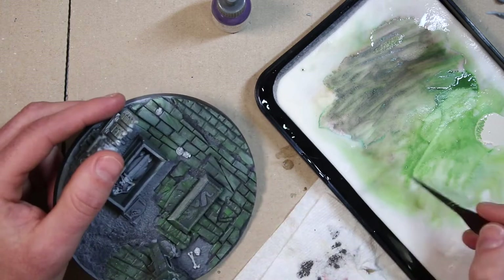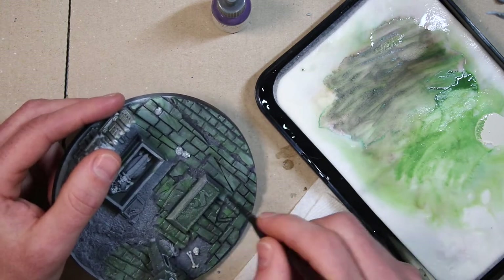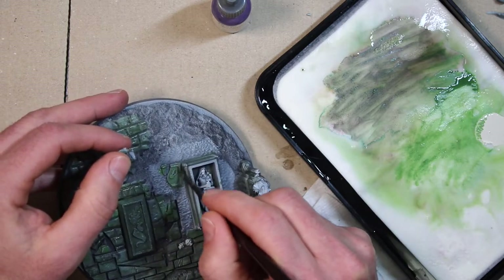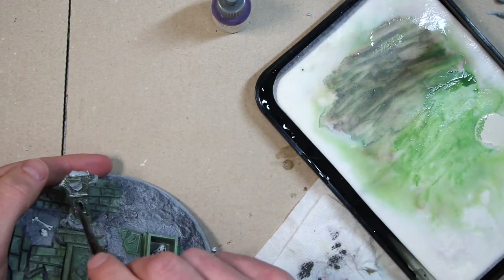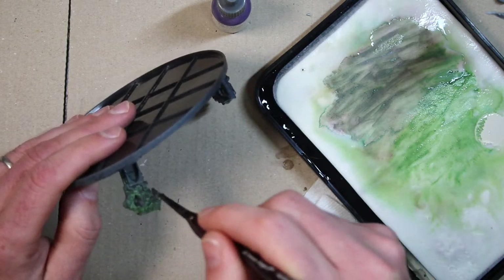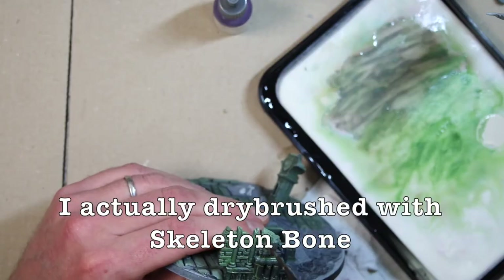I'm gonna come back later and dry brush over this — that's a really easy way to do a green stone. Purple and green for shade, water it down green over everything else, and later on a light gray highlight.